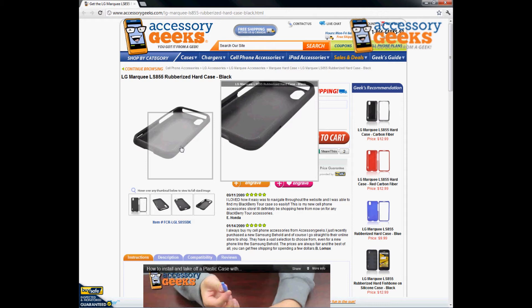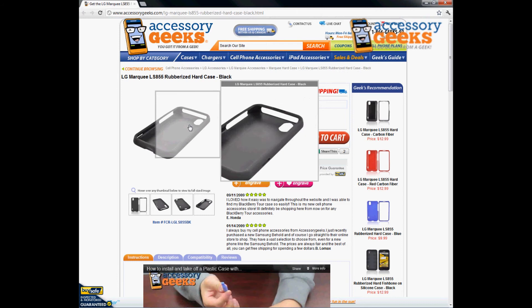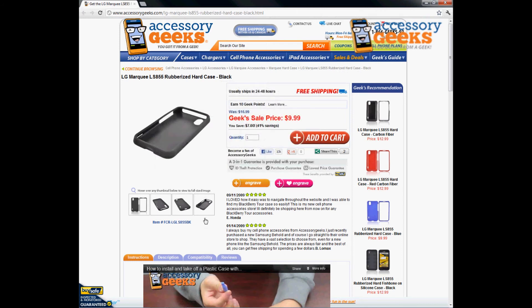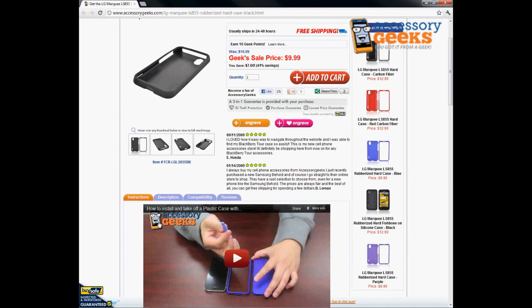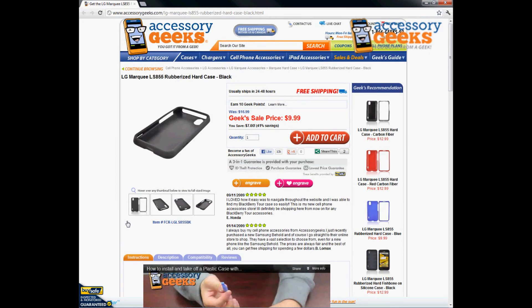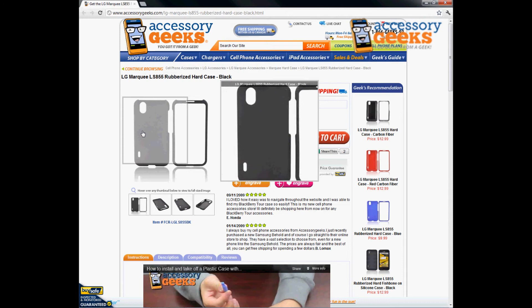This item does not come with a screen protector — it does not have any type of built-in screen protector. We do have some available and sold separately, so check those out. We have regular clear ones, mirror screen protectors, privacy screen protectors, and other types to accommodate your needs.